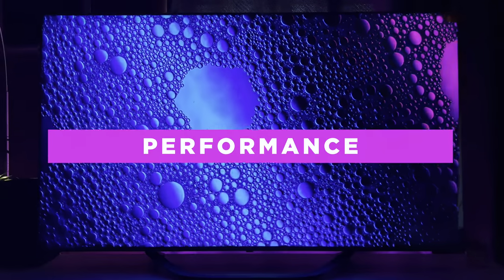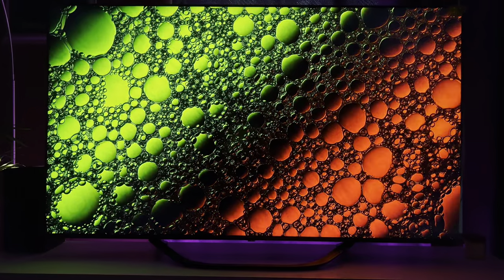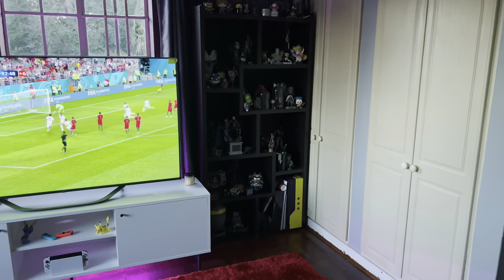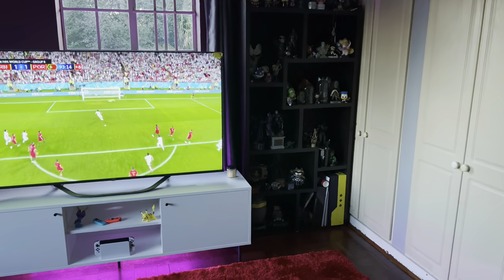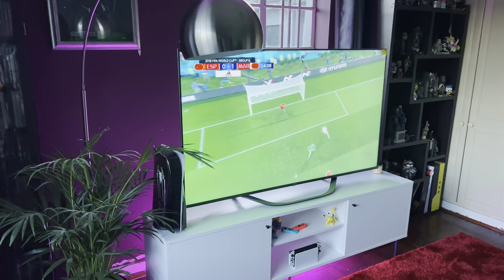The Hisense U7H is quite a robust TV and if you can think of a modern TV feature, it has it. Both the 55-inch and 65-inch models come with full-array local dimming, while the 75 and 85-inch models include full-array local dimming pro. The larger panels allow for more dimming capabilities and the general picture quality is superb. I was especially impressed by how incredible the black levels are on this TV. While local dimming still produces some blooming here and there, you're not going to get any better than this on an LED TV. The Vida OS includes all the apps you'll need and is also expected to get Disney Plus in South Africa soon. Hisense is also launching the FIFA Plus app on Vida before the FIFA World Cup 2022 kicks off, which includes highlights, match archives and live games.